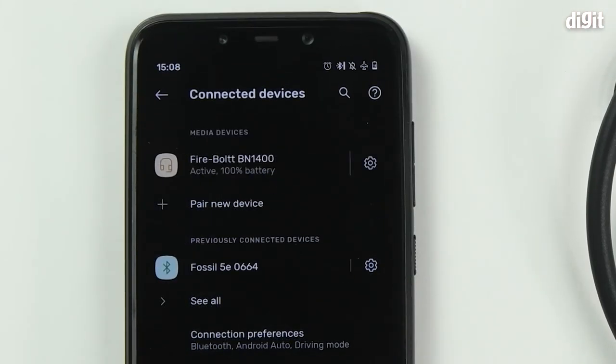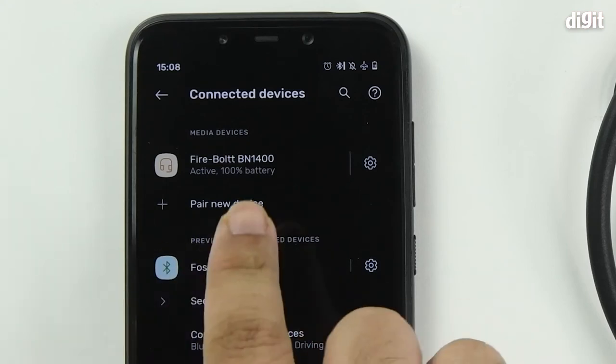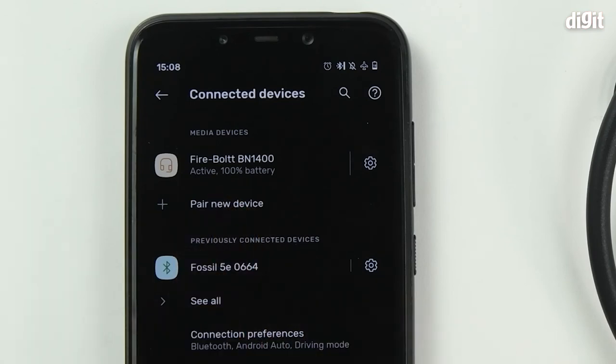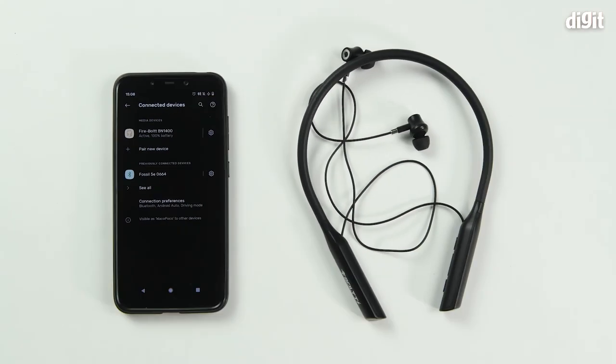And that's it. The device is now paired with your smartphone. You can see that it is currently active and that it has 100% battery. So that's how you'd pair the Firebolt Echo DN1400 Bluetooth earphones with your Android smartphone. Thank you for watching.